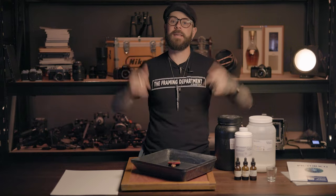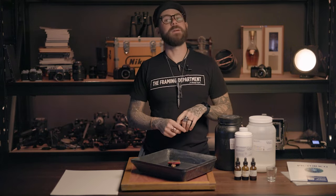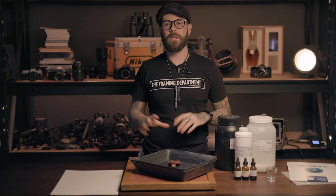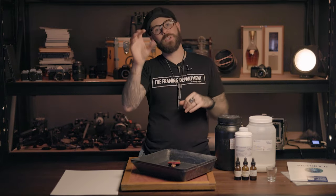Welcome back, my name is Matt, this is Hidden Light, and we specialize in platinum palladium printmaking. Today we're going to give you a little primer, shopping list, and introduction to a baby's first platinum palladium printmaking setup.